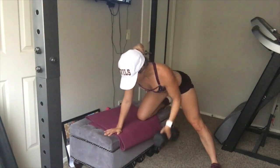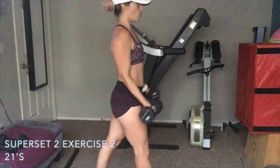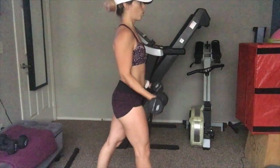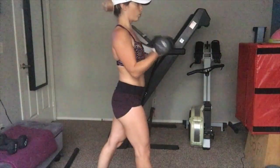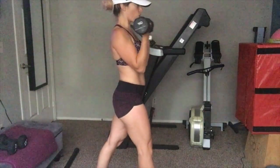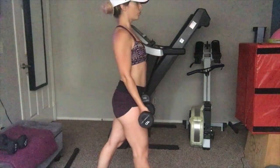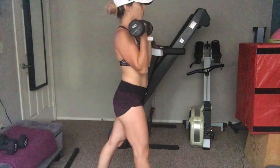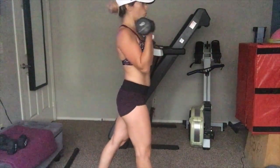The second exercise of superset two is 21s — a great bicep burnout. Do seven reps from the bottom to the middle, pausing at the middle without going all the way up. Then seven reps from the middle all the way up to the top — try not to use too much momentum, which is why I use a staggered stance to keep from swinging. Then seven full reps from the bottom all the way to the top. That adds up to 21 reps and is a great way to finish up with biceps.